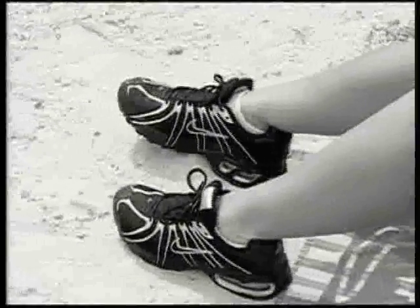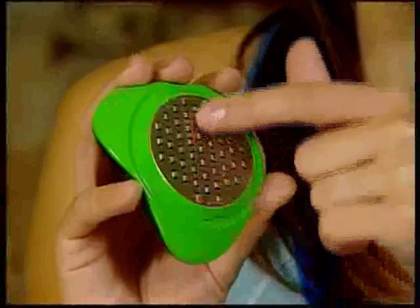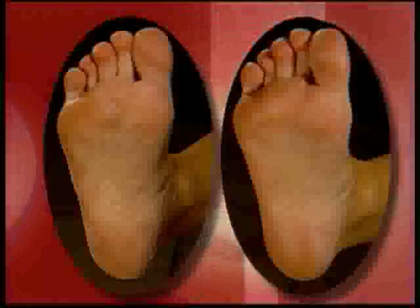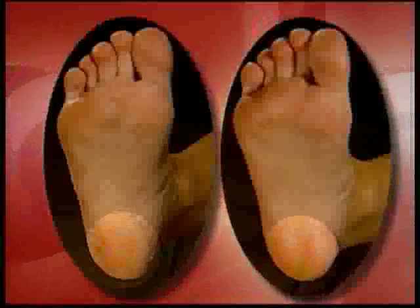Tired of hiding your feet because of ugly, embarrassing calluses? Fed up with rough skin ripping your pantyhose? Then you need the Petty Genie — an incredible new invention that safely transforms ugly, calloused feet into healthy-looking, pretty feet in seconds. Petty Genie has over 100 stainless steel precision microfiles that easily smooth and remove the most calloused skin, ideal for removing calluses on your toes, the ball of your foot, the side of your foot, and even on your heel.